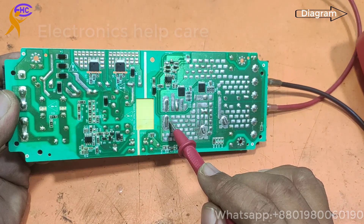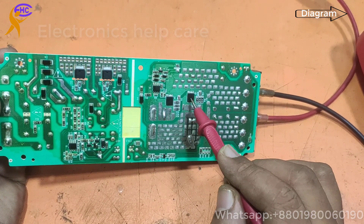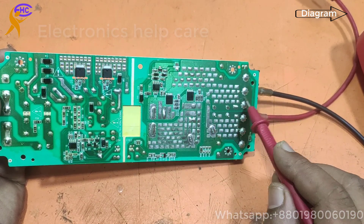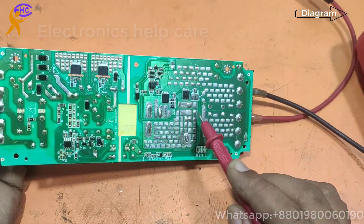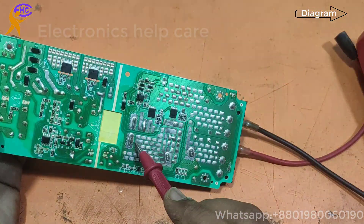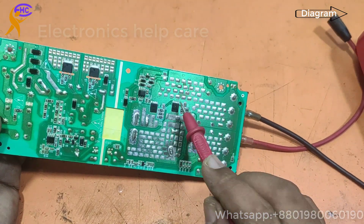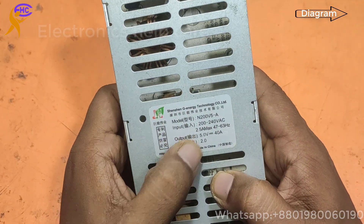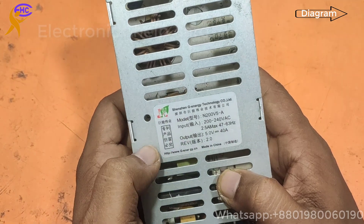Output from here — you can see two outputs. These two are the diodes that work as rectifier diodes, making AC to DC. These two make the negative, and the positive goes directly using this coil. This diode makes the negative voltage. This is a 5 volt, 40 ampere SMPS circuit.